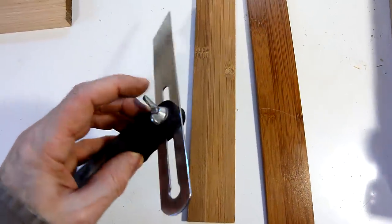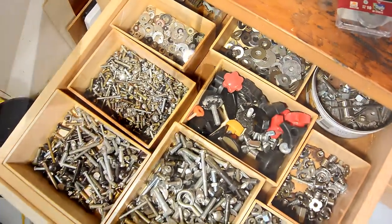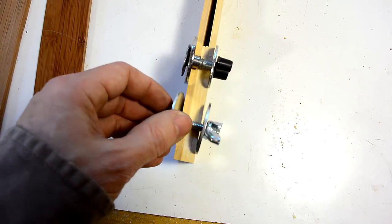But before I do that, I need to figure out what I'm gonna use for this clamping screw. Rummaging through my hardware drawer, I've got two solutions here, and I think I'll use one or the other.